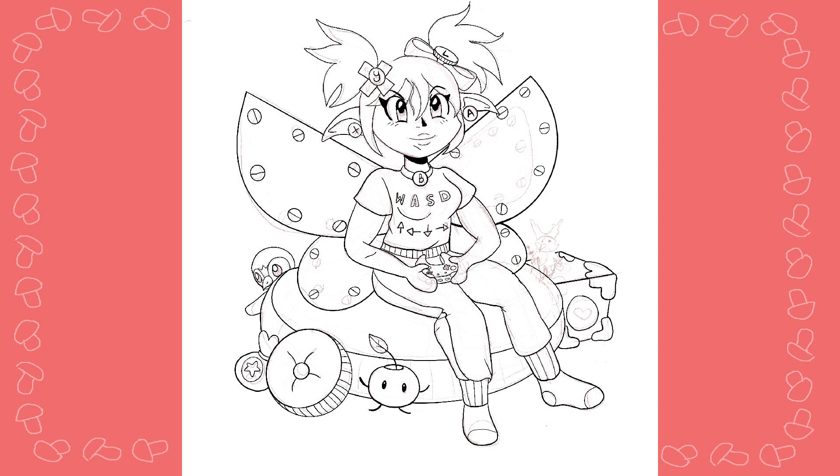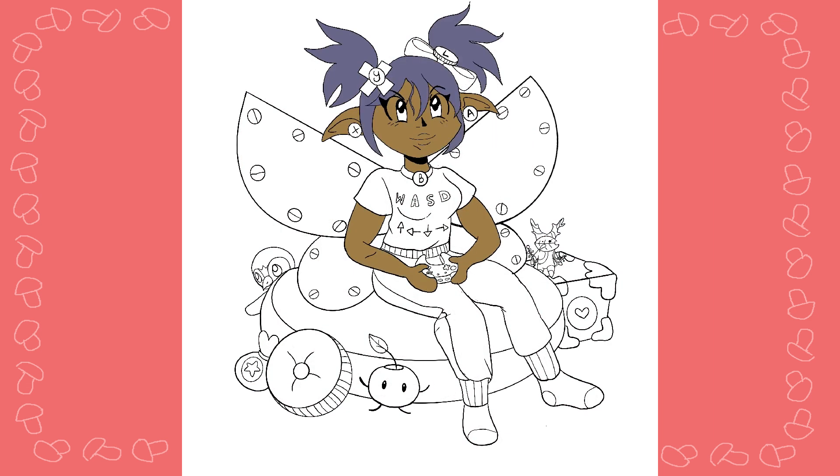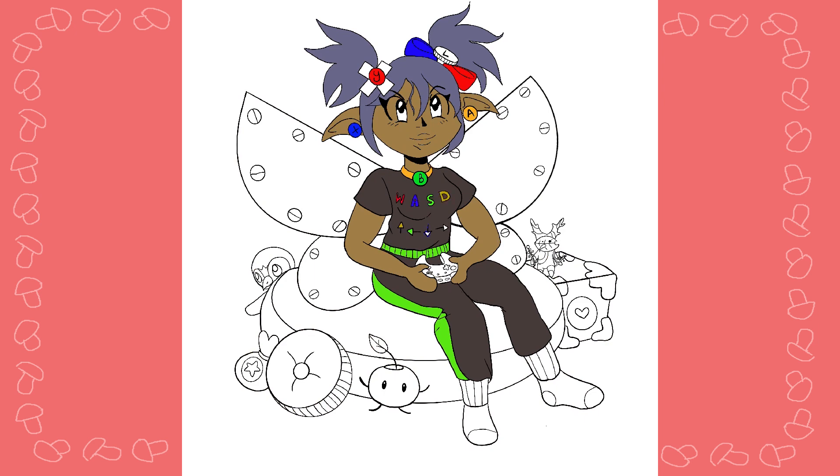Then I put some video game references in. She's sitting on a Pokéball cushion. She has a little Junimo plush. There's a little Piplup behind her. There's a little bells thing from Animal Crossing, a Portal cube, and a Korok from Legend of Zelda.